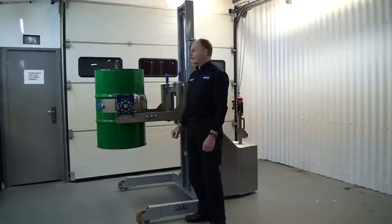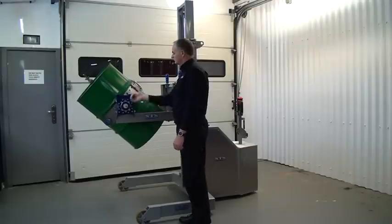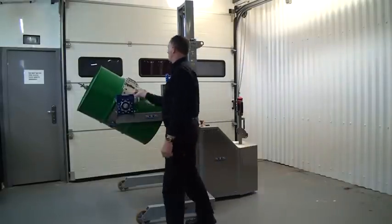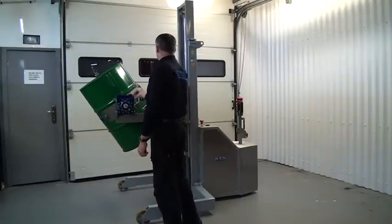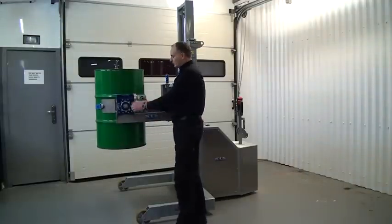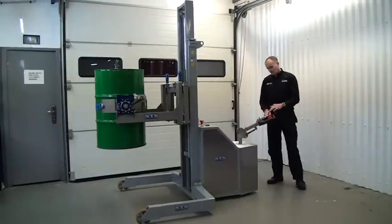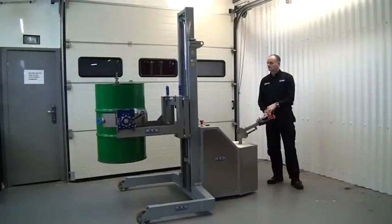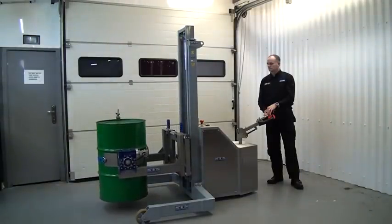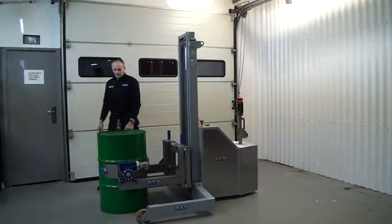We come to the gearbox here - there's a flip-down handle, and we turn the handle to rotate the drum. Once we've dispensed all the material, we put the drum back into the vertical. Then fold the handle up by pulling it out and flipping it up out of the way, and come back to the tiller and press down to lower the drum.